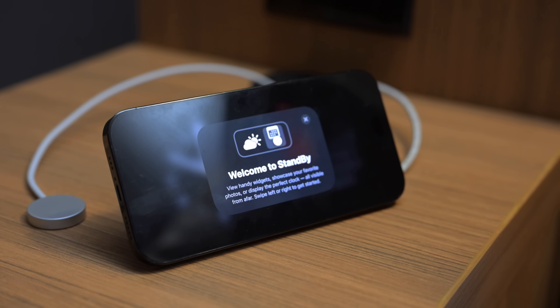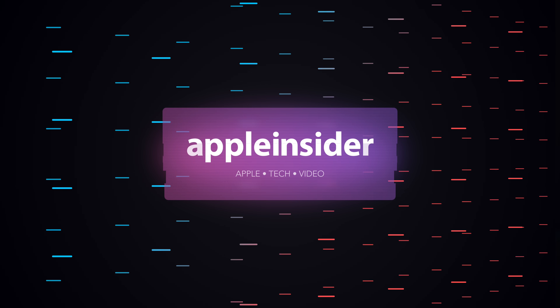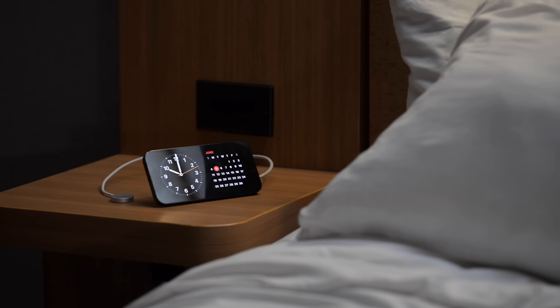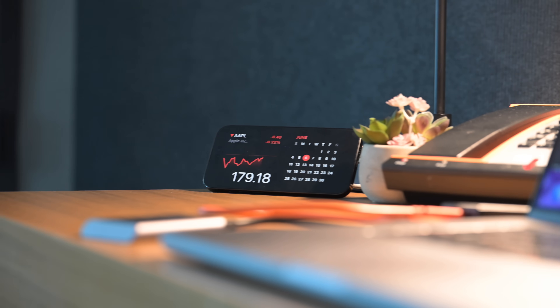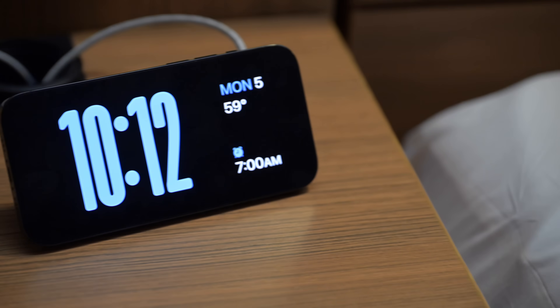Here's how you can use StandBy mode with iOS 17. Welcome everybody to Apple Insider. It is Andrew here, and one of the surprisingly big features for iOS 17 is called StandBy mode. This is basically turning your iPhone into a smart display wherever you have a place, whether it's in your kitchen, your office, or your bedroom. There's a lot of features and a lot of details to dig into, so I'm going to walk you through everything that you need to know about StandBy mode.